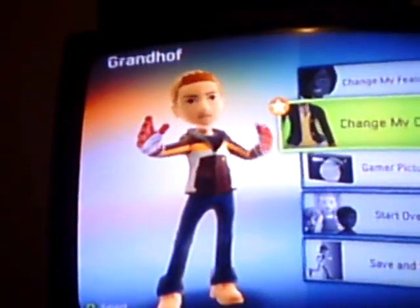Okay, now you can see my hair is orange-ish, and you go to change my features and you leave your hair exactly like that for one minute.